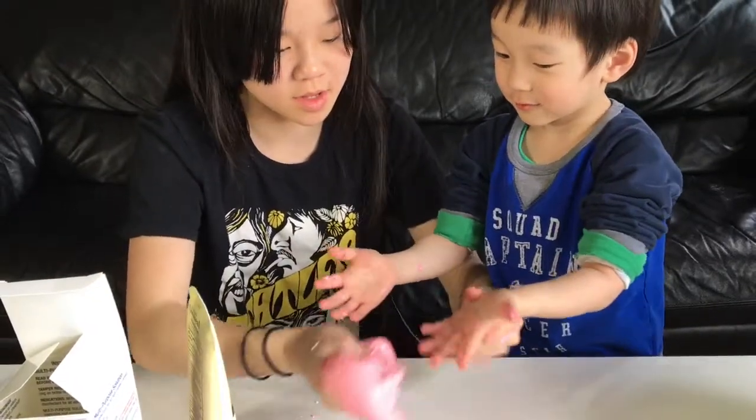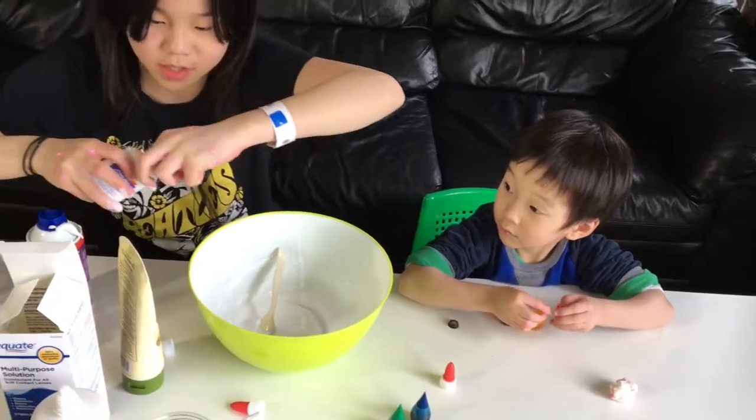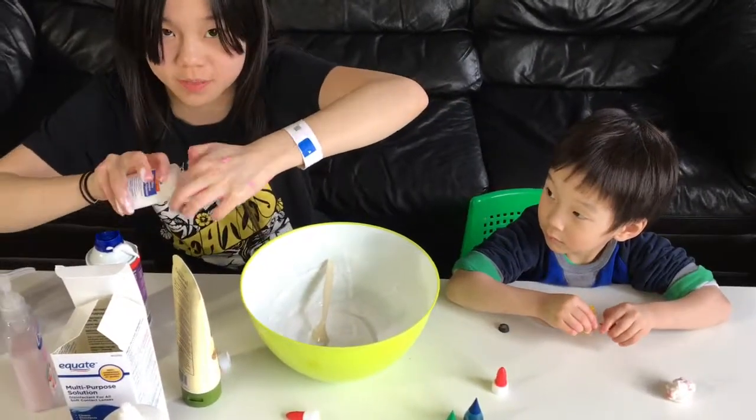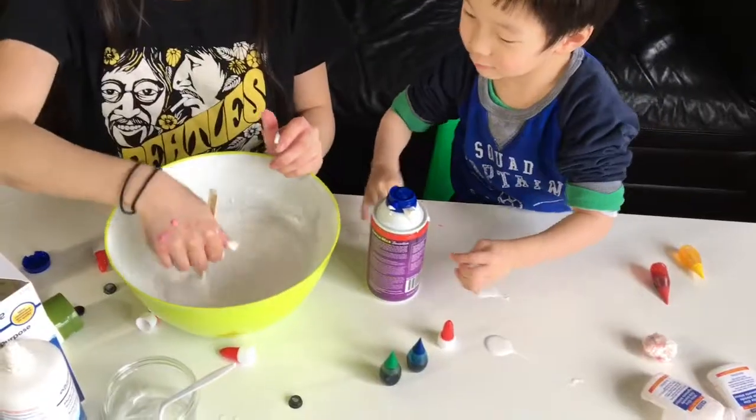You want to make the next color? Let's make this process faster. We decided to put all the glues together and then add shaving cream, just make a big one and then separate it.